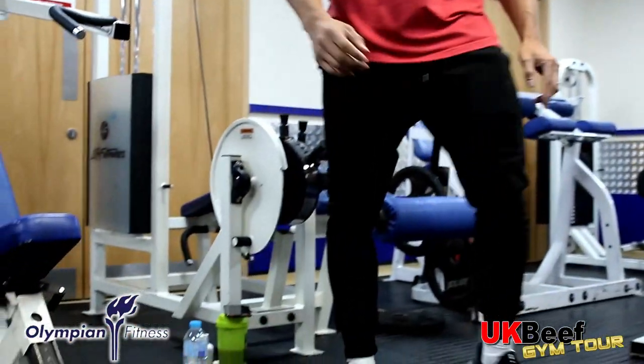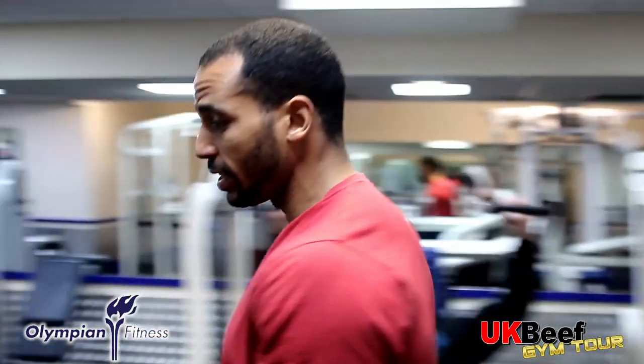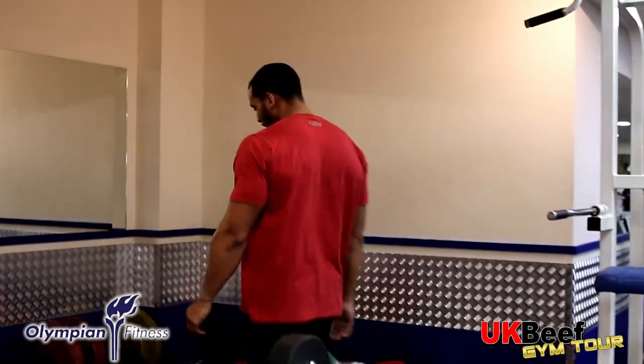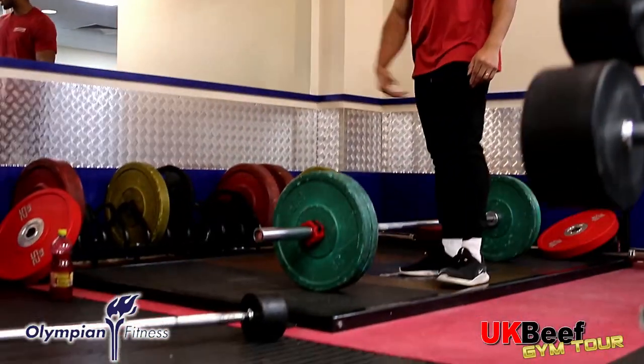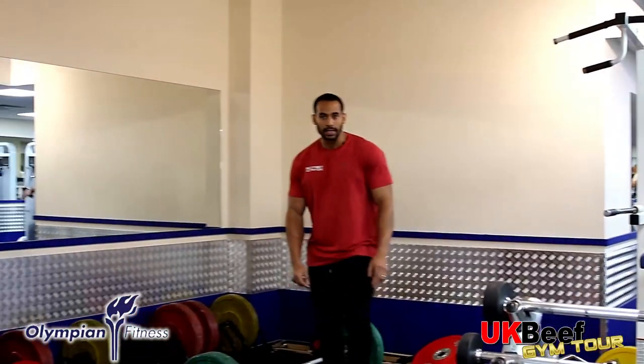If you like a bit of powerlifting, you can do it on the powerlifting platform here. You can load your barbell as much as you want on this very strong base.